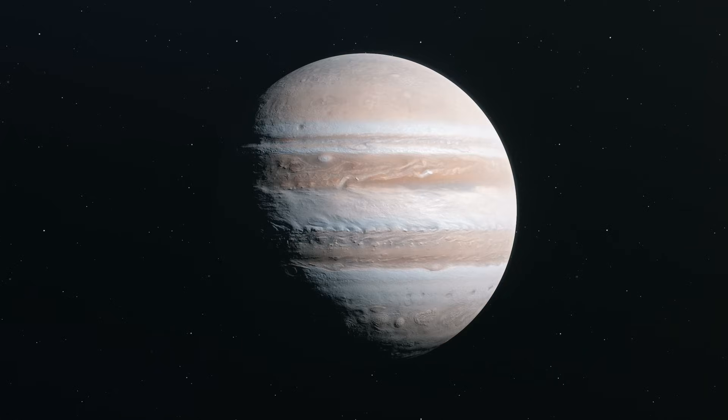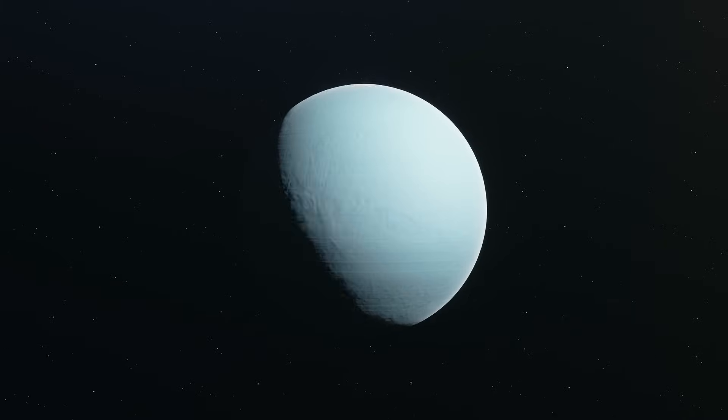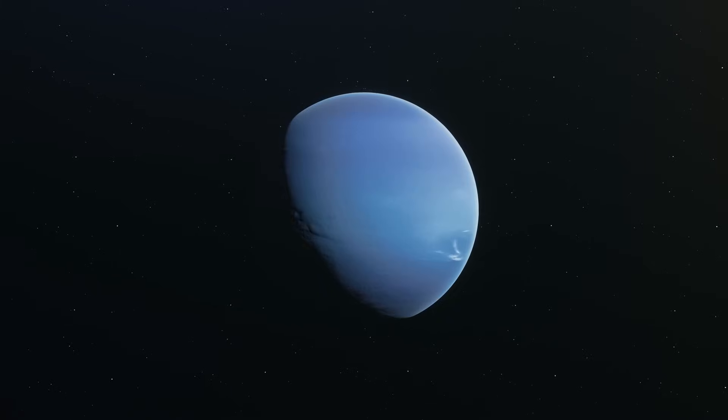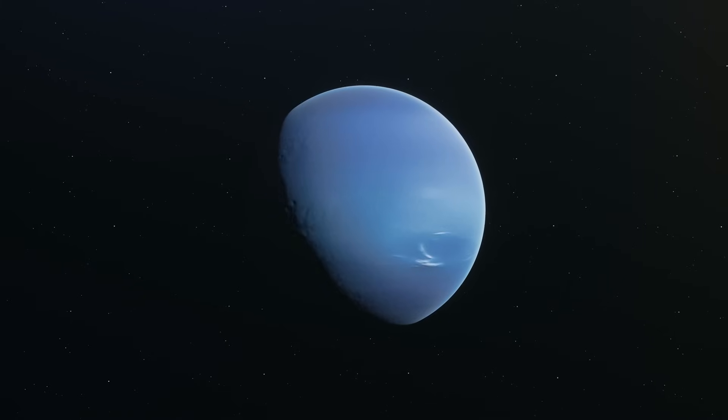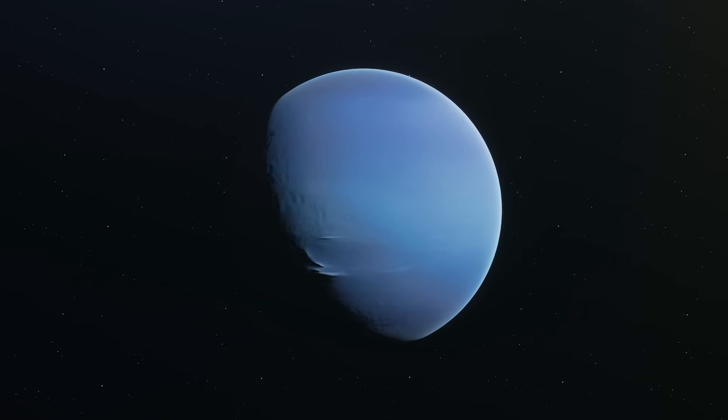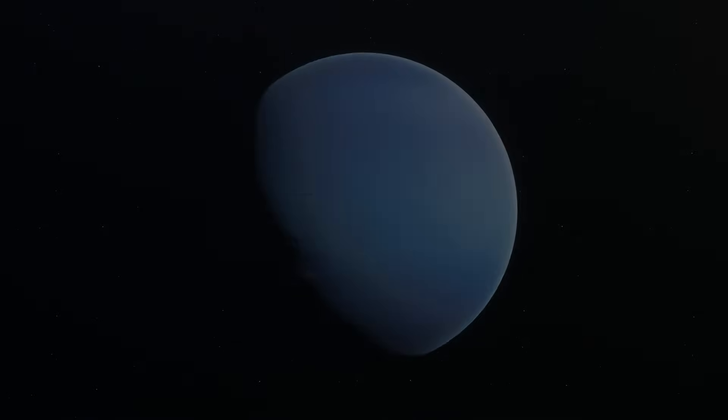Then came the Jupiter and the Saturn — giants among the others. And then, forget about that one. Then the Neptune came. Now in its fourth iteration, with a 500mm per second top speed and utilizing Klipper firmware. This is going to be one to remember.